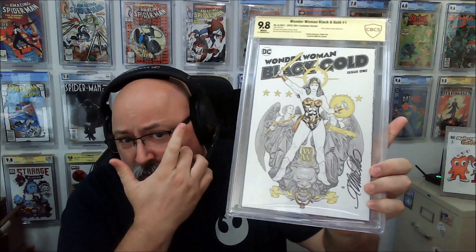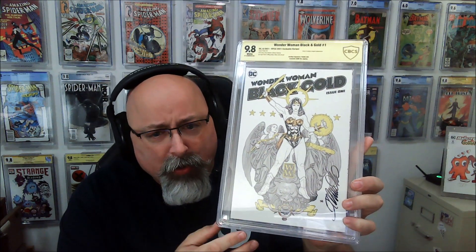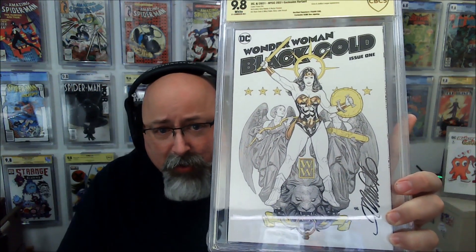This is the series DC's been doing — the Wonder Woman Black and Gold, the Superman Red and Blue, the Batman Black and White. These two-color kind of comics have been pretty cool, with some interesting stories. So issue one, Wonder Woman Black and Gold, signed by Frank Cho.